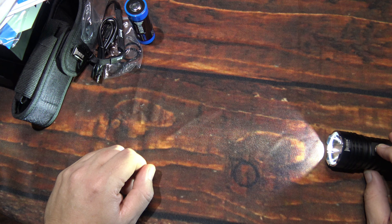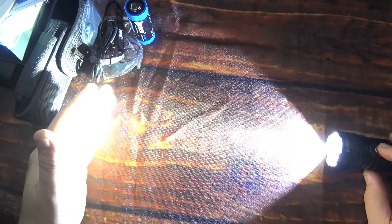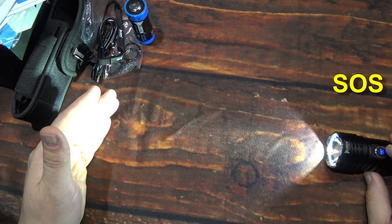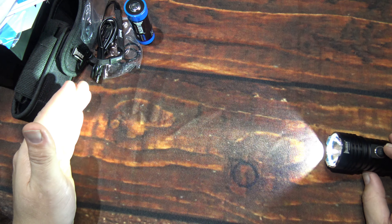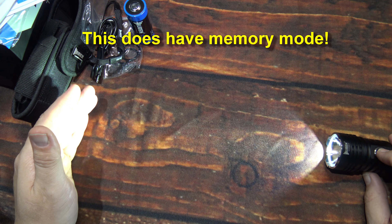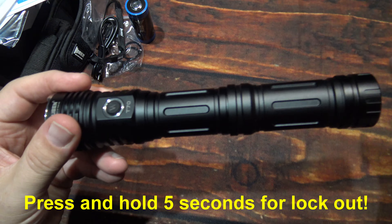If you want to get to the special modes, you can double click to get strobe. That is a variable speed flash at full light output, and it is distracting. Double click again to get SOS, which drops the light output dramatically so it's not as bright. Double click again to go back to strobe. A single click goes back to the level you had in the regular UI. It does have memory mode — press and hold to turn it off, then turn it back on and it memorizes the light level you wanted. That's all there is to this light.